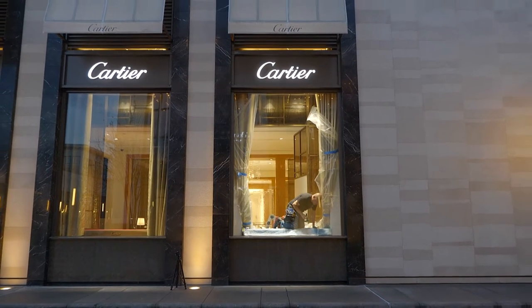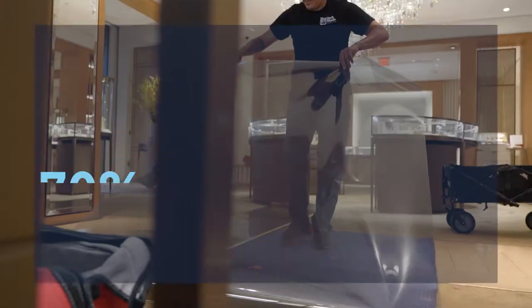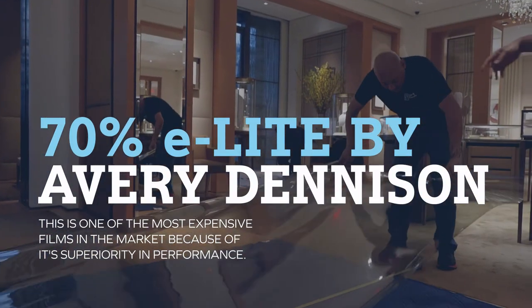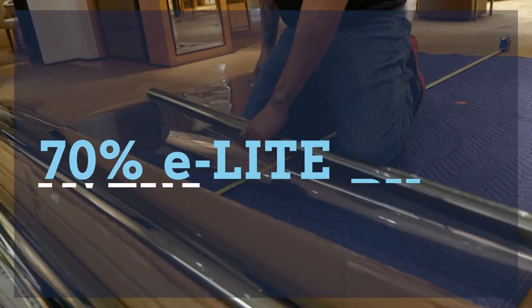For this project, the film we're going to be installing is 70% E-Lite by Avery Dennison. That is Avery Dennison's top performance and quality clear ceramic film that you can install on any commercial or residential window.